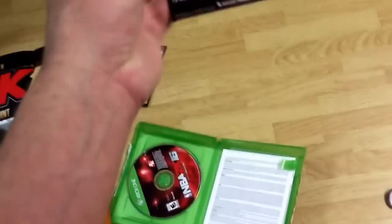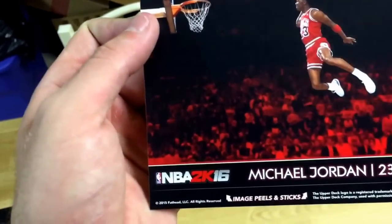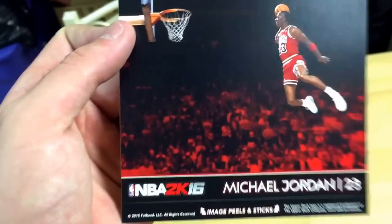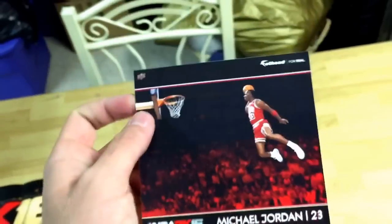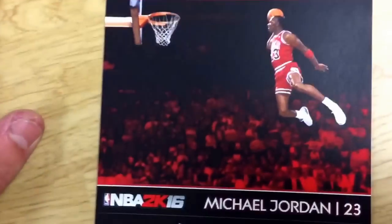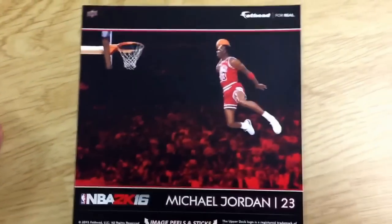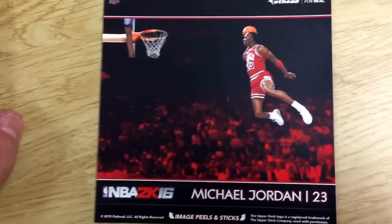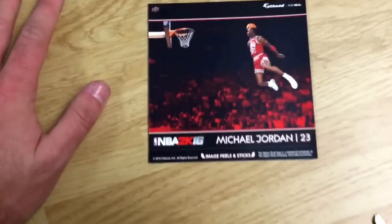So this is where I was kind of upset. This is the fat head — this is the sticker. Image peels and sticks. This is the fat head, this little thing. Look — there's my hand, there's the fat head. This little image is probably great for lockers. If you're in high school or middle school, this is your dream right here — put this up in your locker. Other than that, this is a piece of shit.